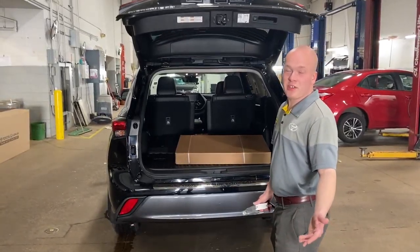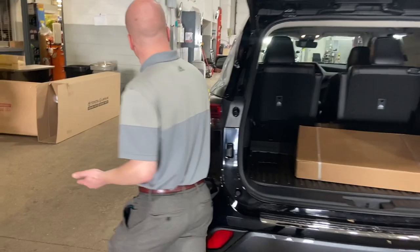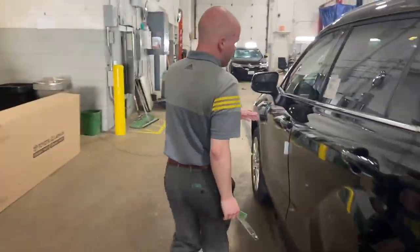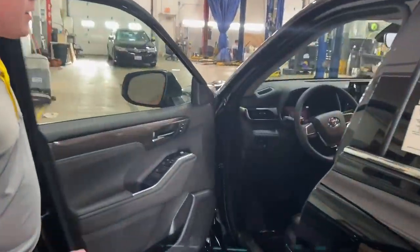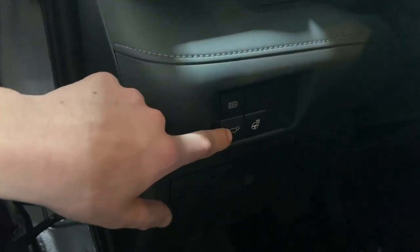The key is to make sure you kick it in the right spot. The last thing you can do is operate your power lift gate from the driver's seat — as simple as pressing and holding this button right here.